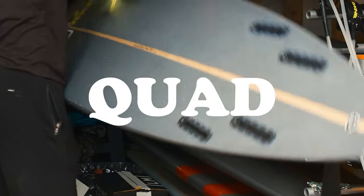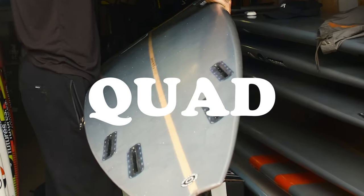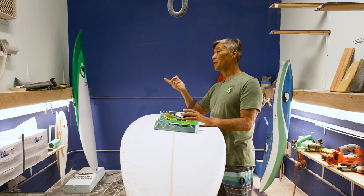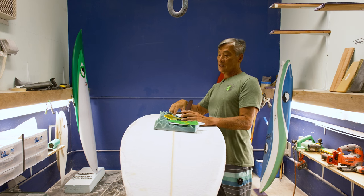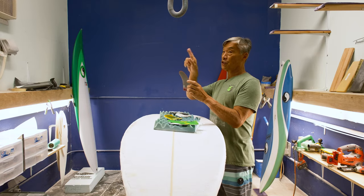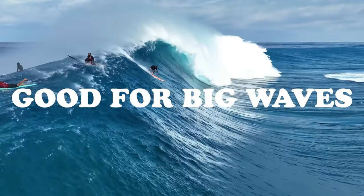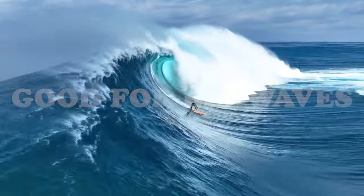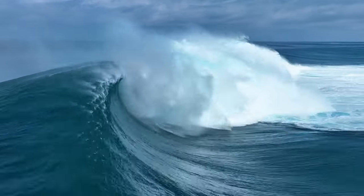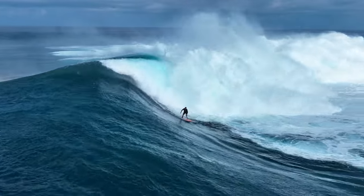The quad setup, similar to a twin fin, is going to be faster because there's no center fin. Quads tend to draw longer lines. Normally what I recommend on a quad is you get front fins that are a little bit more straight up and down. Because if we use the same front fins as your thruster, the board tends to hold too long a line. So I recommend having more of a pivoty front fin so the board will still release.